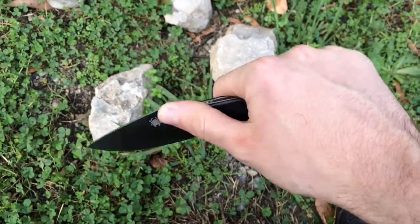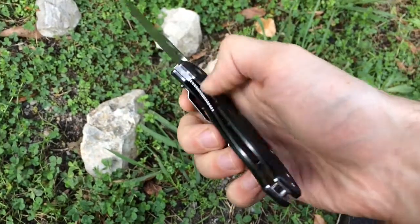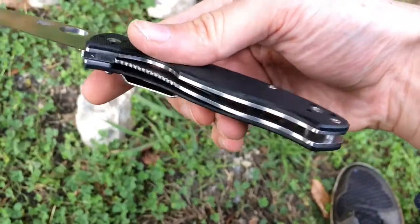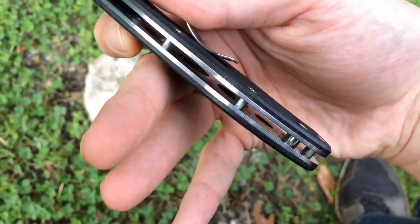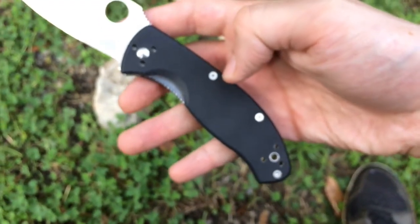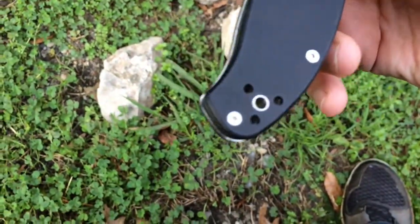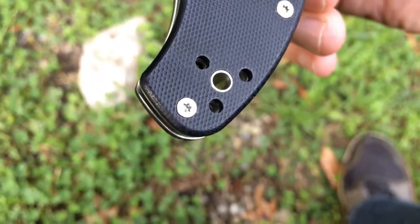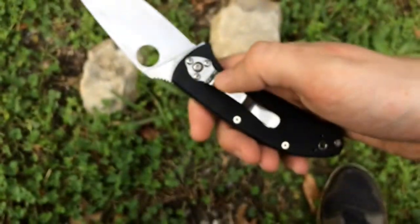This is a liner lock — the liner comes out and locks with no wiggle back and forth, which is exactly what you want. It has stainless steel liners that are a little skeletonized, which cuts the weight down. You've got six hex screws and a decently big lanyard hole — Spyderco does a really good job with their lanyard holes, giving you plenty of space.